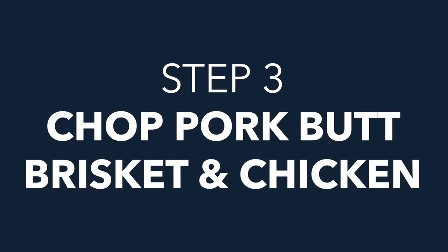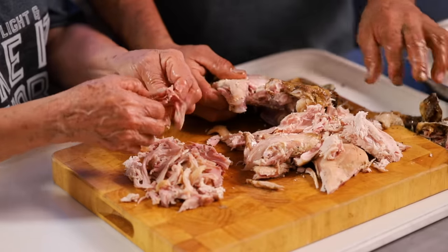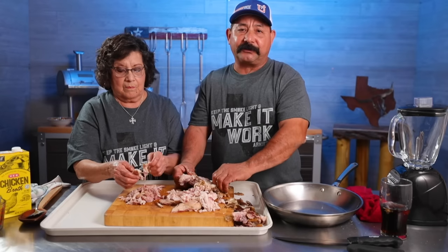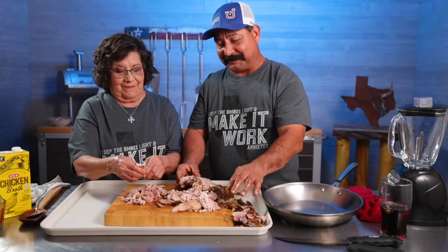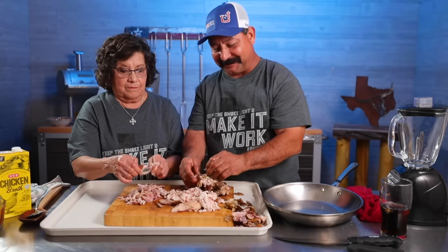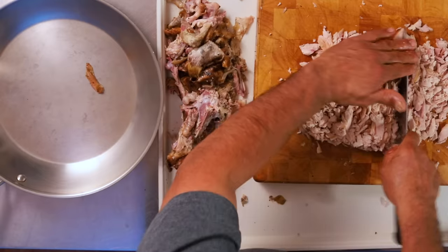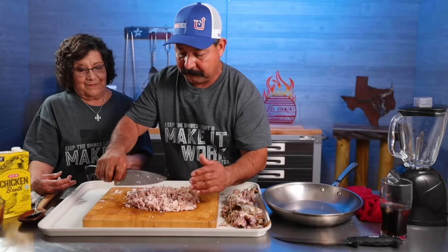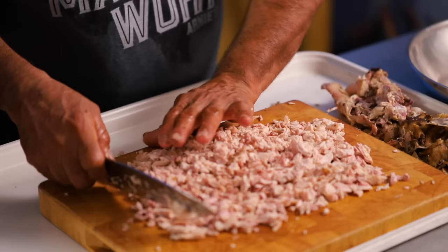Originally this video was just going to be Texas brisket and pork butt, but I had cooked a bunch of extra chicken a couple of days ago and vacuum packed it. So we've got the chicken, the tamale maker, the masa — we might as well make some chicken tamales too. We're pulling all this chicken apart and I'm going to give it a quick chop to make it a little finer. It will absorb the flavors better, and it also makes it easier to fill the tamales.